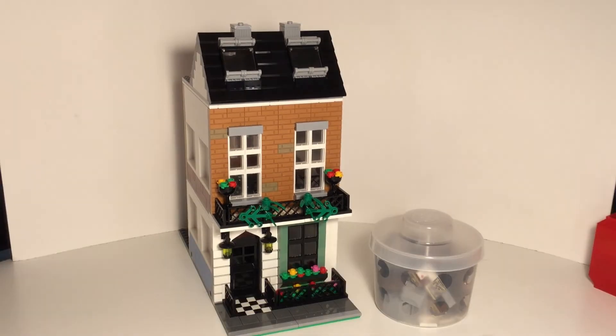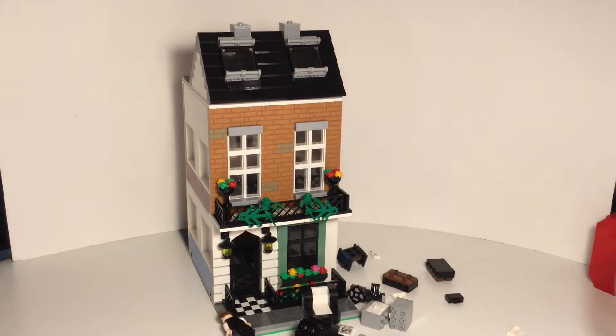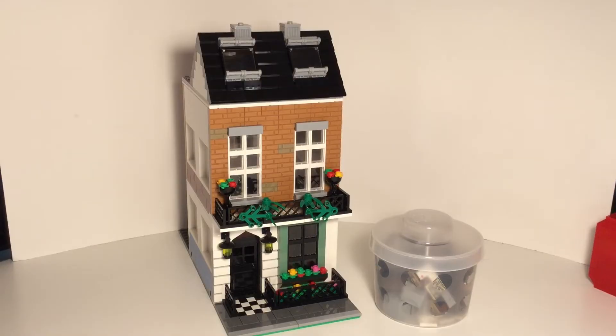Thanks so much guys! Anyways, today I'm beginning a small series of videos in which I build Sherlock Holmes' office. I don't know why, but I've been kind of addicted to reading Sherlock Holmes lately, so I decided to build his office as a modular building.